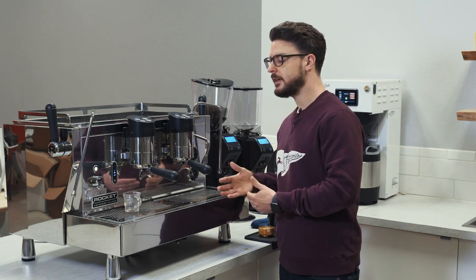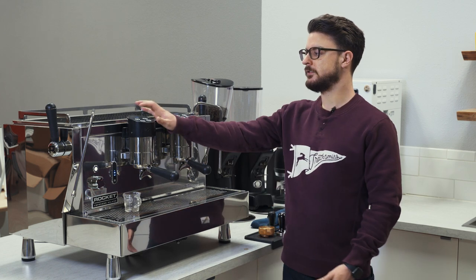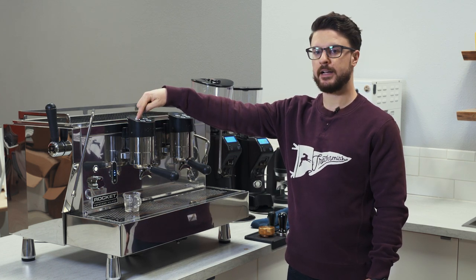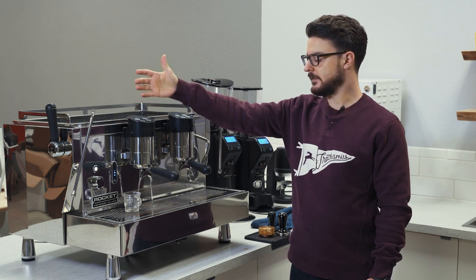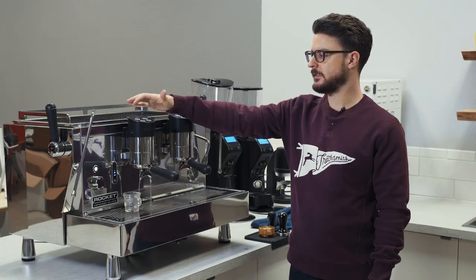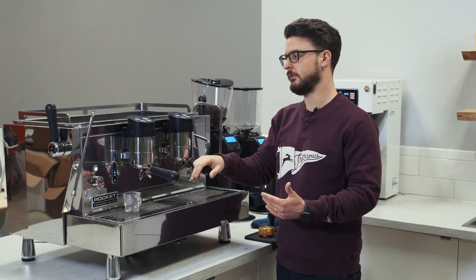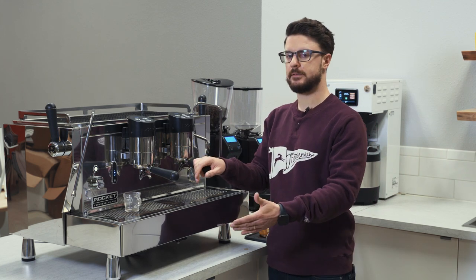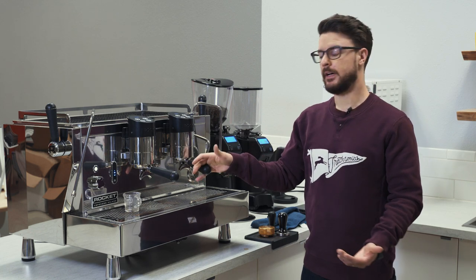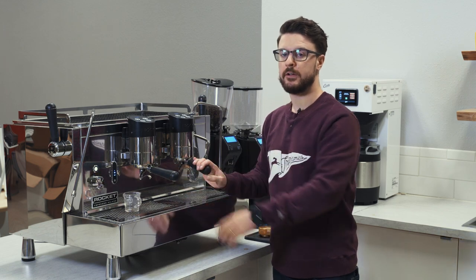So if a machine is a semi-automatic and doesn't say volumetric, what that means is it just has a stop/start switch. So for example, if I press this button, this is going to keep running forever until I tell it to stop. Multitasking is a little bit more difficult, and consistency can be more difficult, but it is what some people want because they want their baristas to be very focused on the machine.